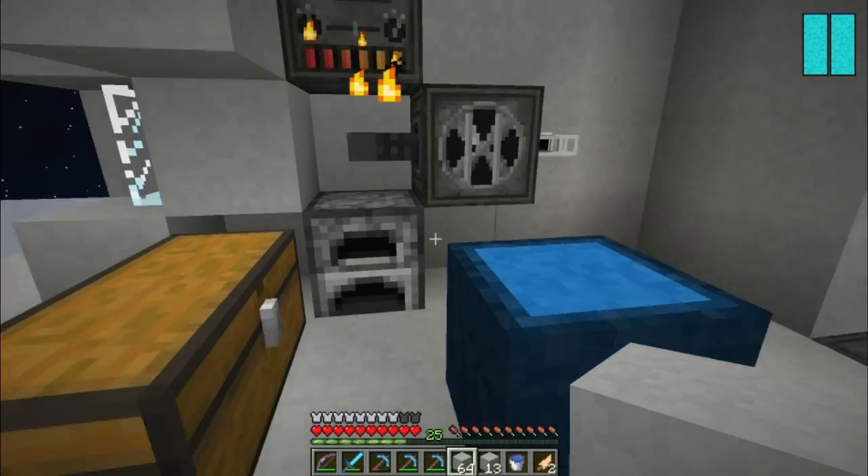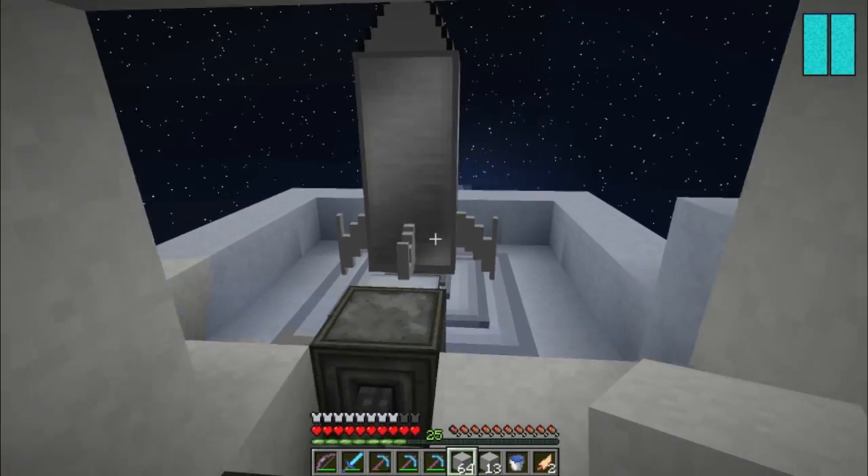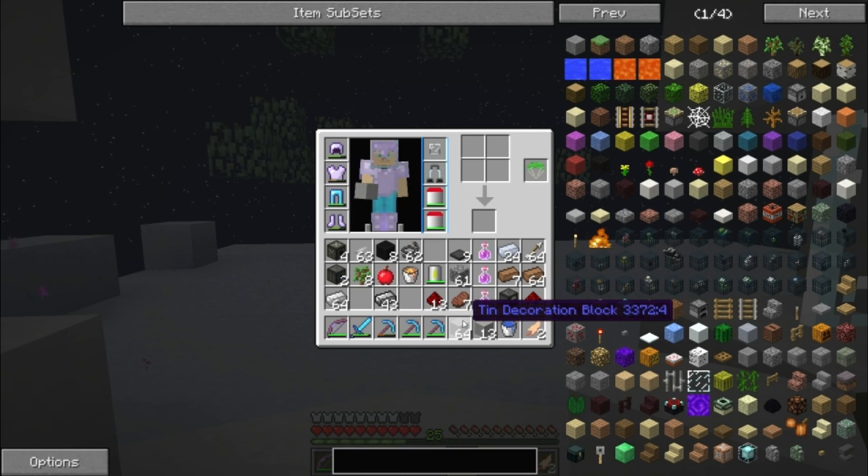Hello guys! Welcome back to an episode of Space Chickens. As always this is Jason and we're up here on the space station at the moment. I've made some modifications - made a bunch of these tin decoration blocks, and a bunch of stuff since we were last together actually.